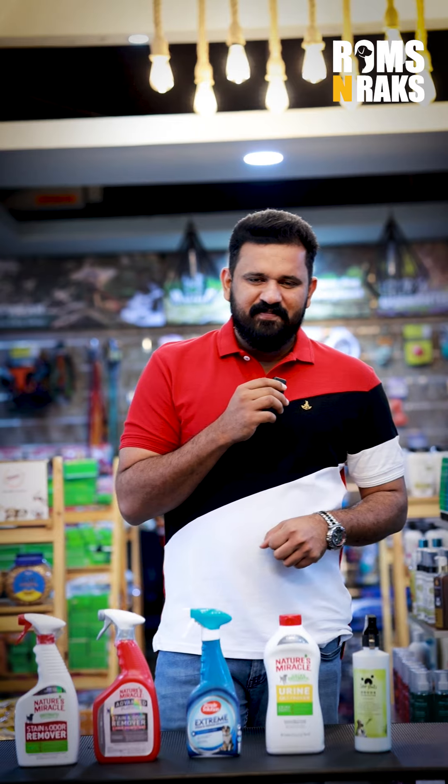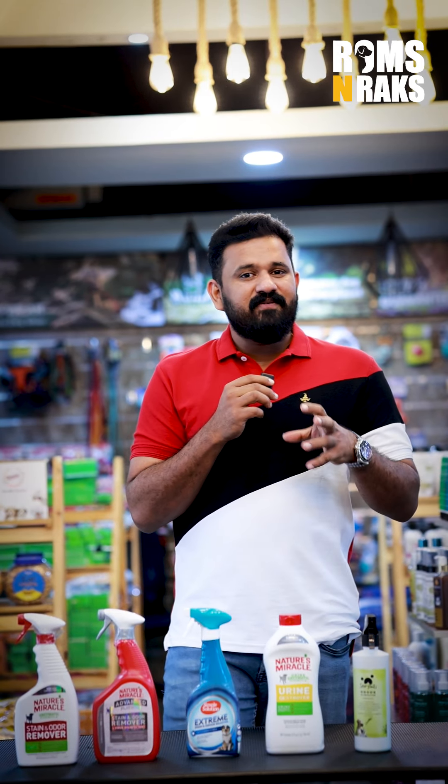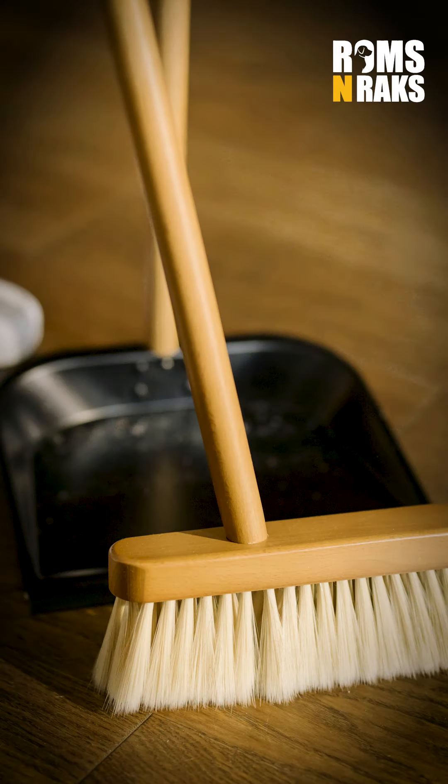We have a solution for this: an odor and stain remover. If we have to use this, we have to clean the street. We have to use this odor and stain remover in this spot.